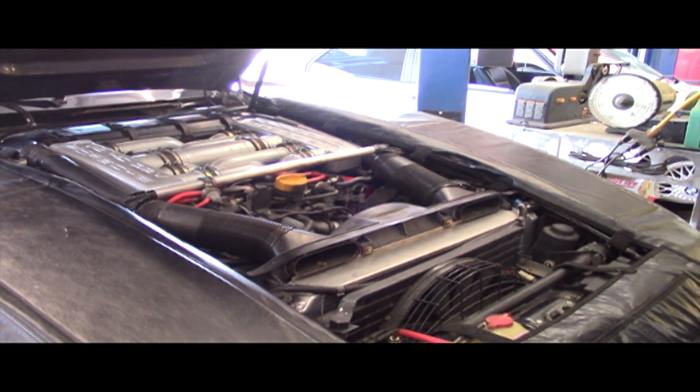Hey, it's Dan Warder from Exotic Motorworks. We've got a 1986 and a half 928. The AC is not working very well and we're going to check it out.